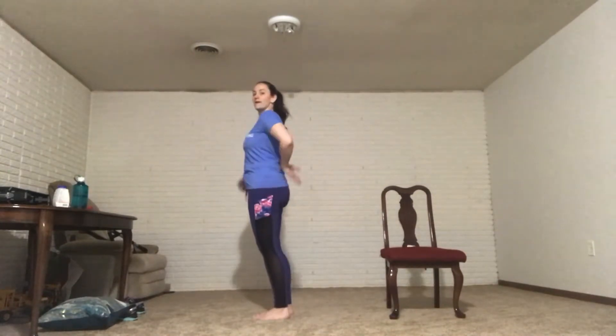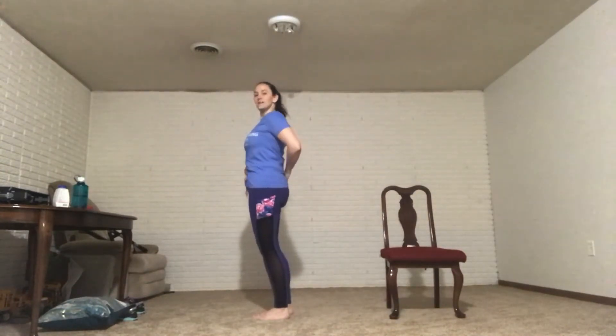Rolling those shoulders back so you stand up nice and tall. Your shoulders are back, your belly is in, your butt's tucked under — so you're standing tall to the world, strong. Inhale and exhale. Inhale and exhale. Inhale, one more deep breath in, and out.